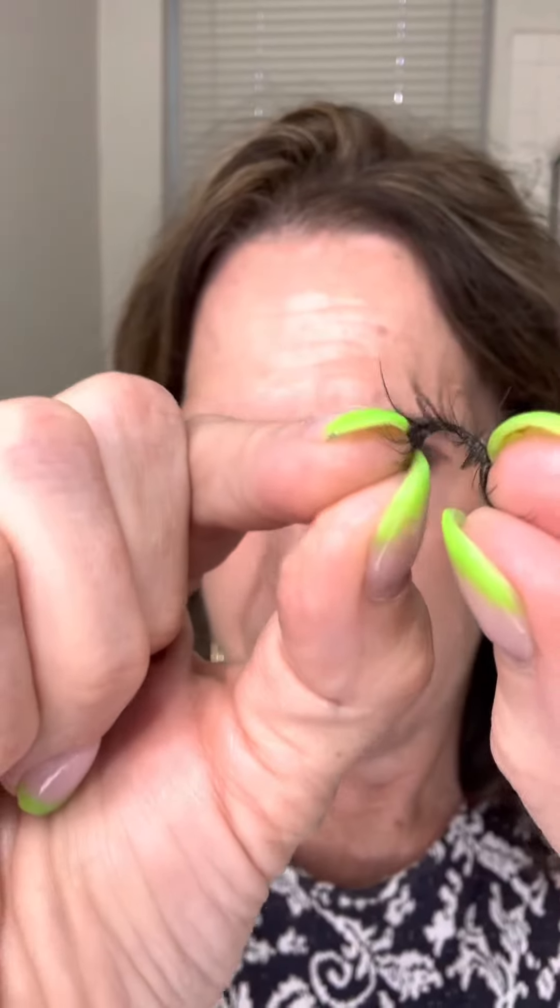So then a couple other tips. When you go to work with your false eyelashes, I literally say that you play slinky with it. So I sit here and I bend it back and forth, back and forth, just trying to get some bend to it.